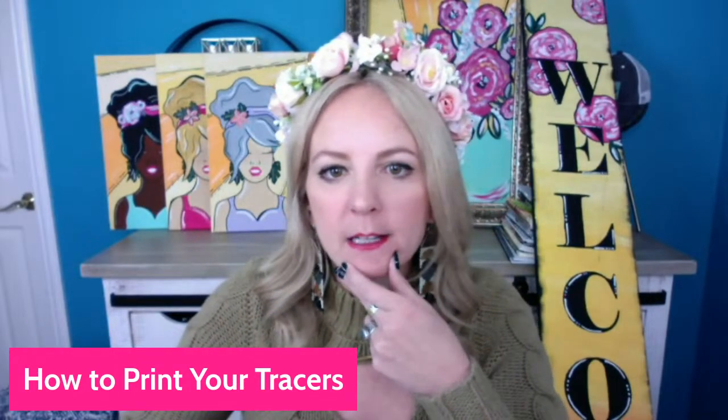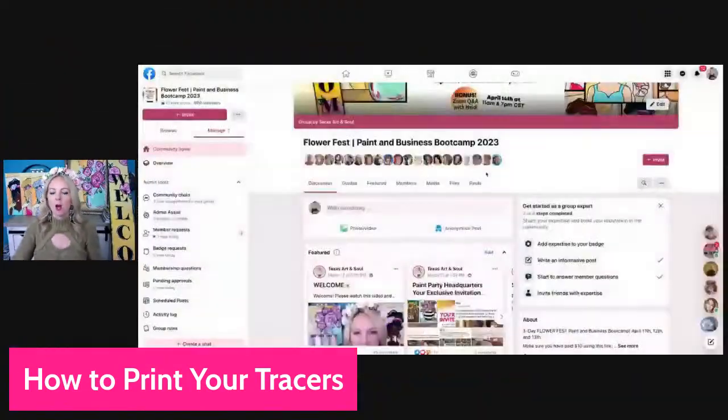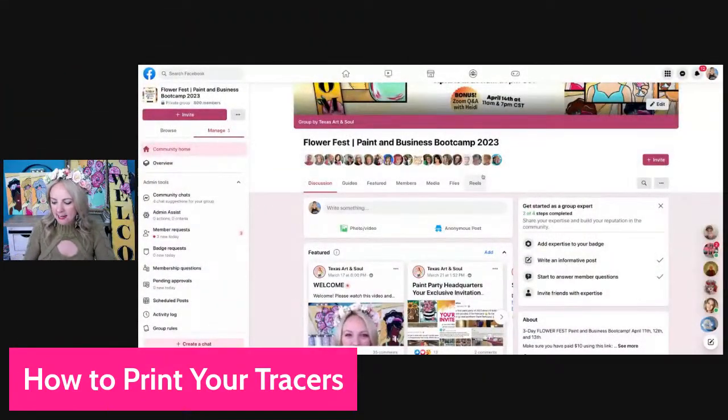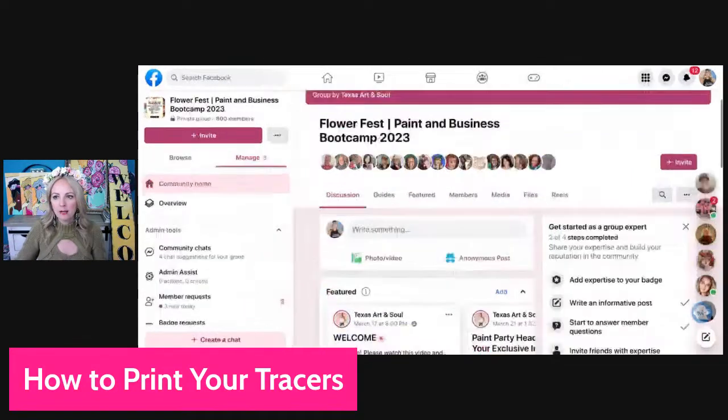Sharing my window — Chrome tab, Flower Fest — here we are. Here's what I want you to see. Dana, if you could let me know in the WhatsApp chat if you can see this. Let me know in the comments if you can see what I'm sharing — I'm going to try to make it a little bit bigger.